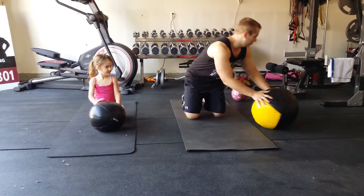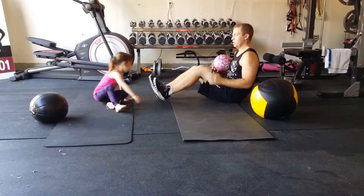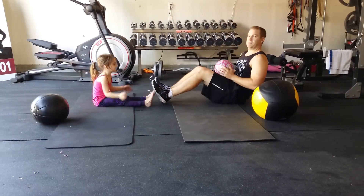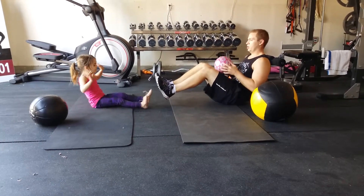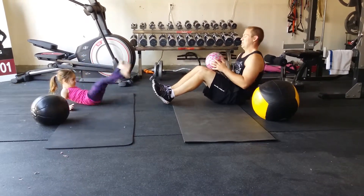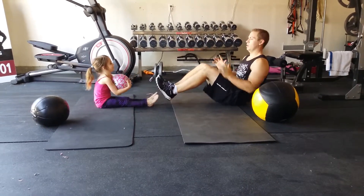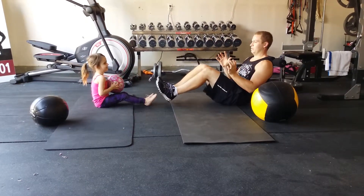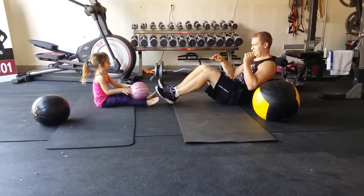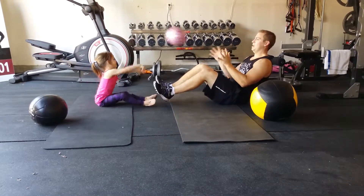Our last move for the core is going to be just a simple ball toss. Get in that V-sit position and face me — lean back. If you can, put your feet up. You're going to toss and catch the ball. One, two, three, four, five, six, seven, eight, nine, and ten.